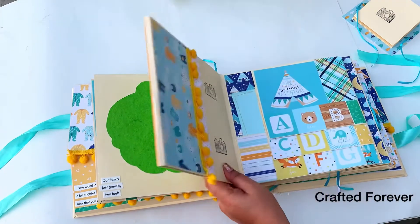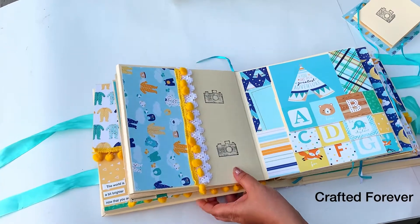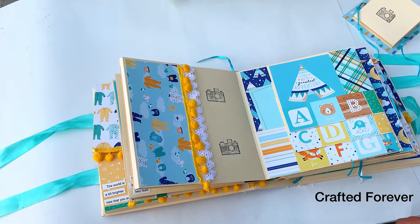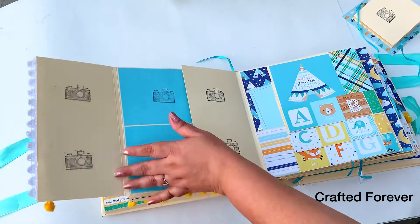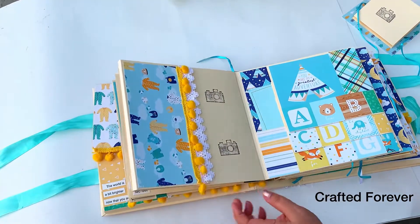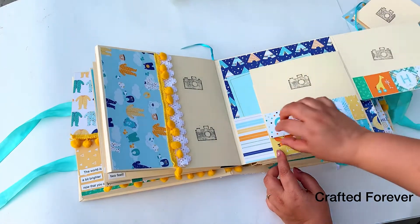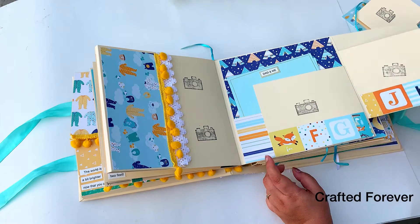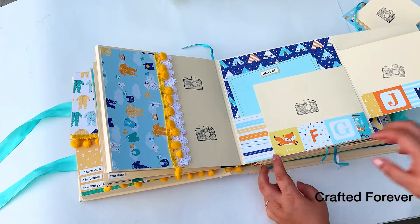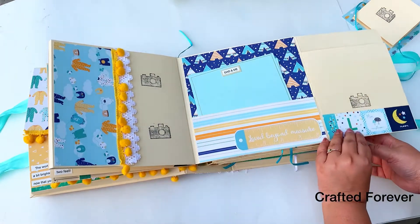This is the family tree page. I've included a circular stencil in the extras where they can trace photos and build a family tree. This page has lots of spots for pictures — it flips out and goes back in. This next page has interesting clips that flip out to reveal photos, with beautiful ephemera.